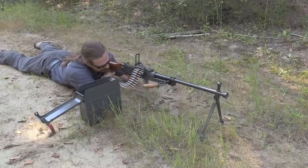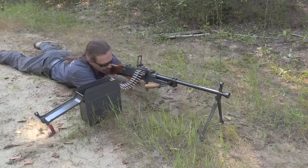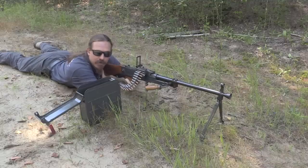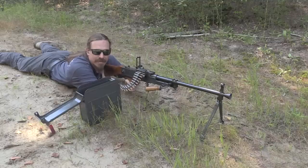One other thing that comes up with this gun is that it ejects the cases straight down — right where you're going to probably be putting your hand if you're moving or adjusting the gun. And it kind of sucks to jam your hand down on a really hot, freshly ejected case.